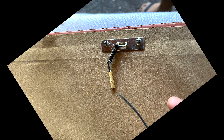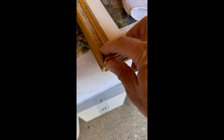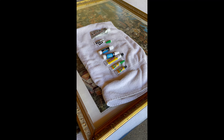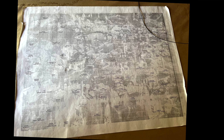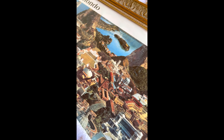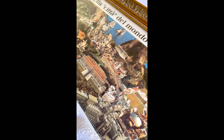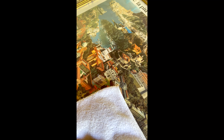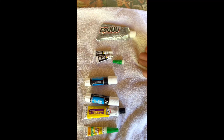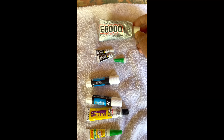All right, you guys, so my picture frame — the wire underneath broke, hit the ground, busted this. I love this. I brought this picture back from Italy years ago, and on the back it tells everything. It's a collage — a beautiful collage of all the things in Italy. I'll show you in a second here.